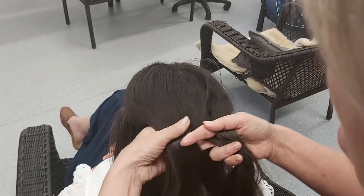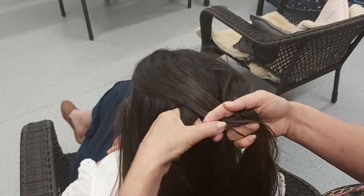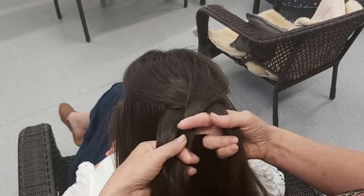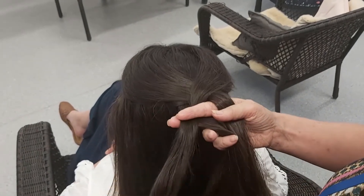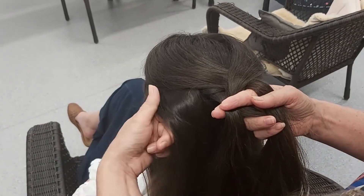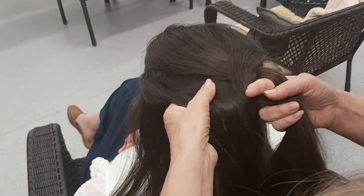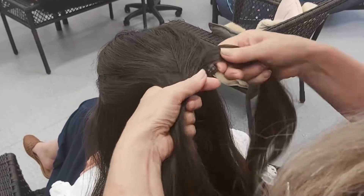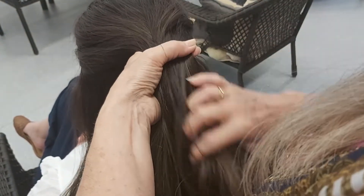We take the left hand one and put it in the middle, and then the right hand one and put it in the middle. And then this is the tricky part — this is the difference between braiding and plaiting. Now we're going to take some extra hair from over on the side and put it with the one on the left. And this one over on the right is getting some extra hair too.